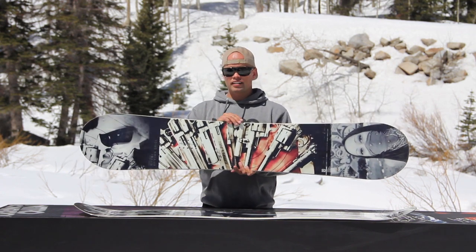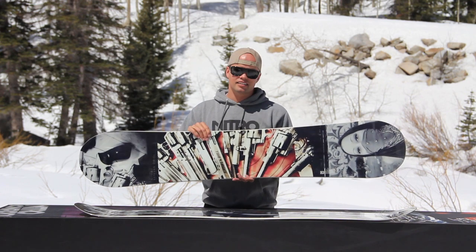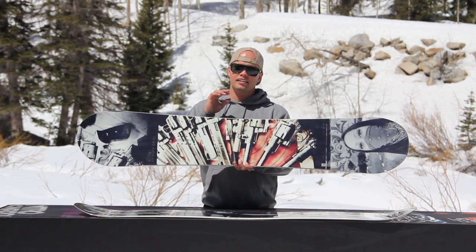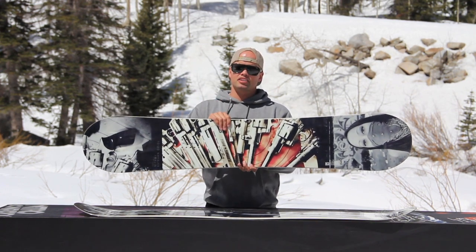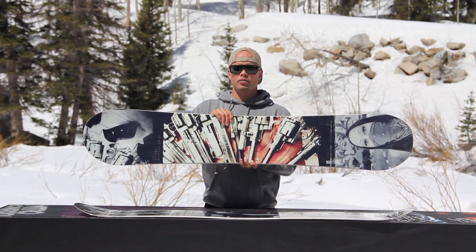So if you like snowboarding and you want to look down at your board and see some sick-ass photos and sweet graphics, then the Team Gullwing Estevan Oriol Collaboration Board is the board for you. Have fun riding all over the mountain, and be looking good while you're doing it.